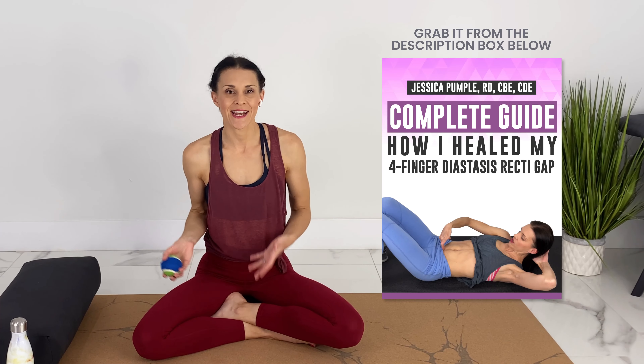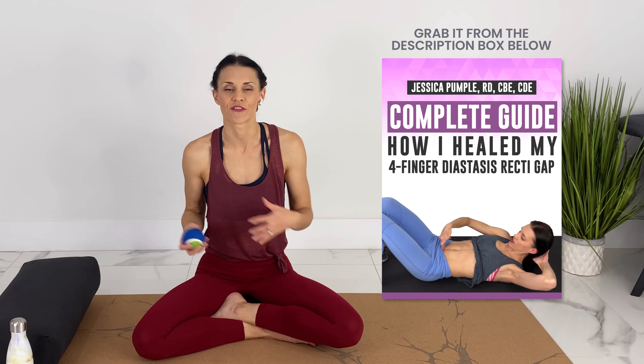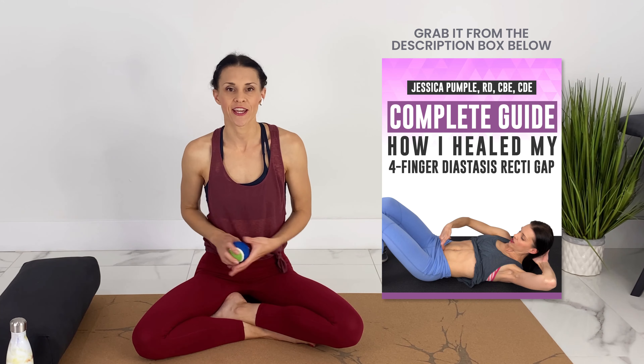Of course, if you're experiencing any pain or pelvic floor dysfunction, I highly recommend going to see a pelvic floor physiotherapist. They're very helpful — they can also do an internal release and work their magic.